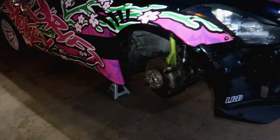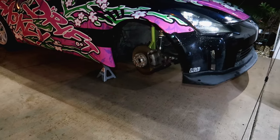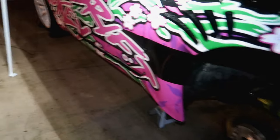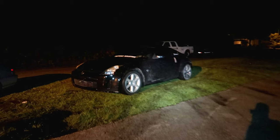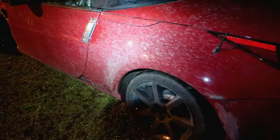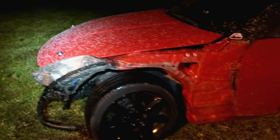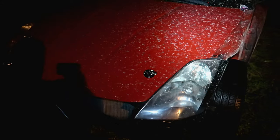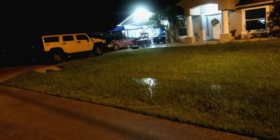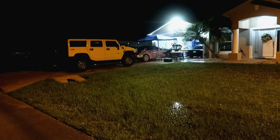We got all the wheels off and everything lifted up. We had to take a break because it started raining really hard. Since it was raining we actually took the Z's out and did some drifting - Vinnie's car and my dad's car got super dirty. It's like two in the morning and we went out for some late night tandem drifting in the rain. We let it stop raining and gave ourselves time to get back on the car and start working again.